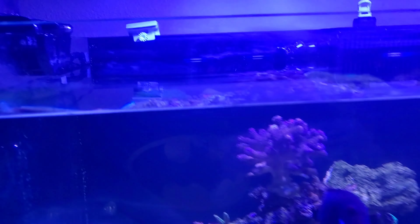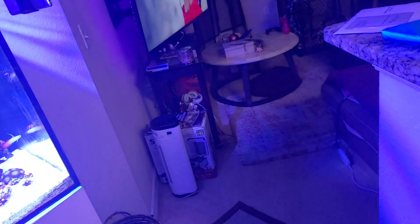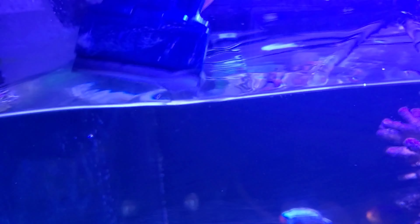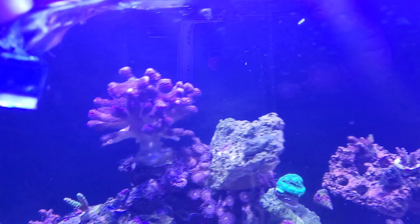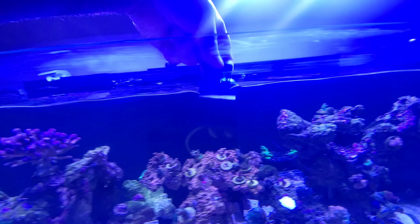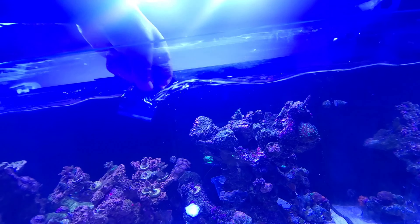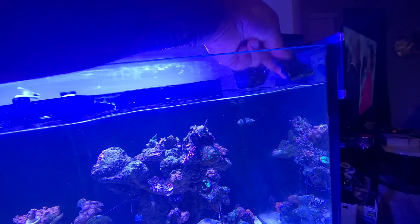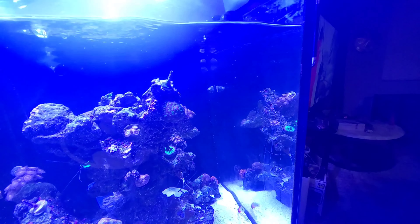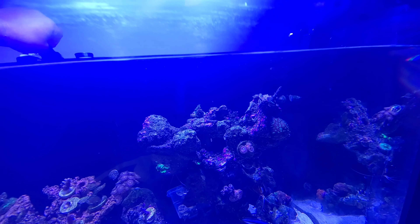Then I come over to the tank here, just doing a little general maintenance. It's tough to get algae in certain places — use a good sharp razor blade. Make sure your razor blade is sharp; we don't want to scratch your tank. And in the corners, be very careful.